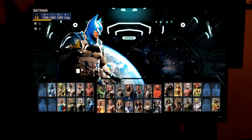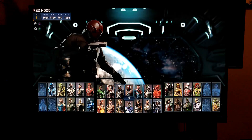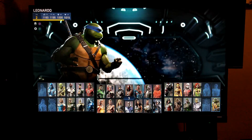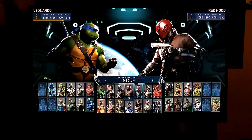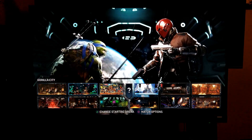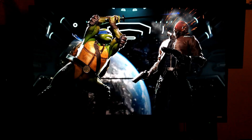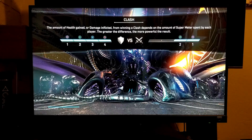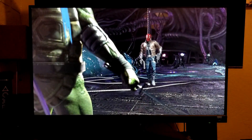Alright guys, let's check out Injustice 2 for the PlayStation 4 Pro on this 1080p monitor. I'm going to test this new character Leonardo from the Teenage Mutant Ninja Turtles — I grew up with the Ninja Turtles. We're going to go to the Brainiac's ship stage. I gotta say this monitor looks beautiful with the PlayStation 4 Pro, 1080p supersampling, and HDR.